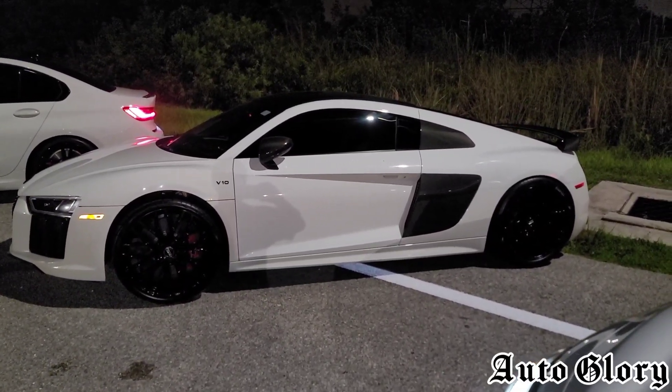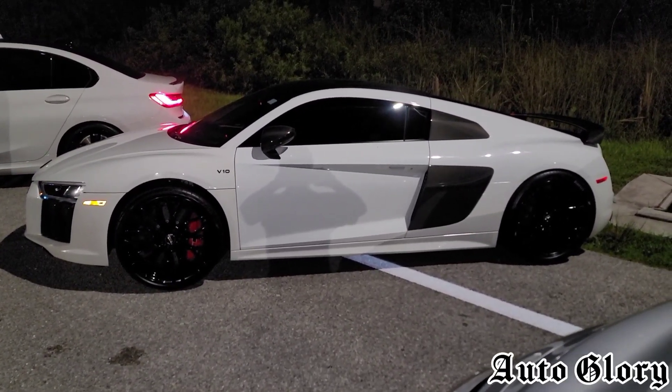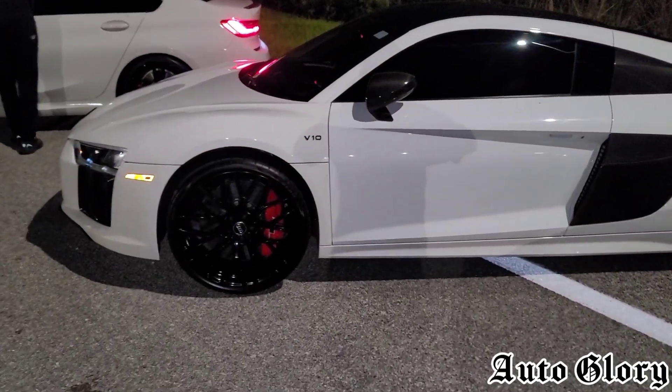So we're going to attempt to do one dig and a 40 and a 60. Both cars will be taking one passenger. Let's see how it goes.